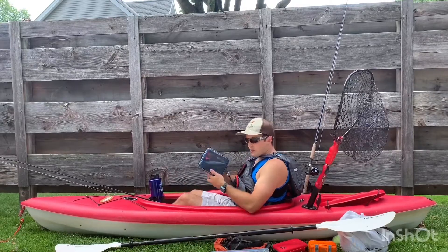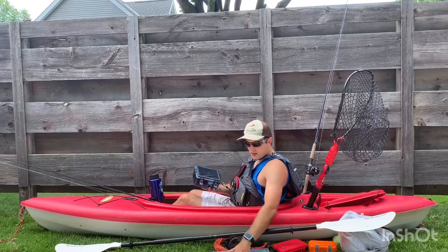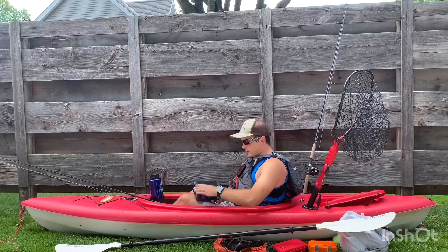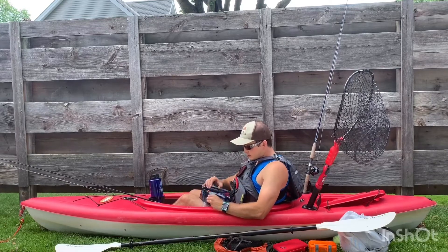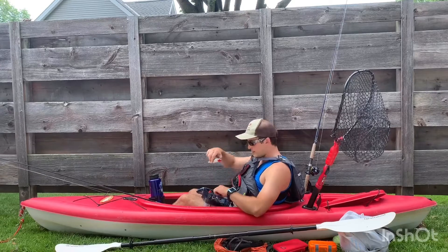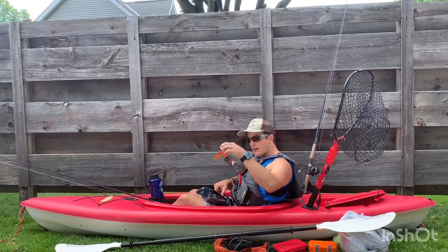I also keep a musky bait box for the bigger musky baits that don't fit in a 3,600 or 3,700 tray. It's just a dry box. That way I can keep some bigger musky baits in there — some bigger spinners and topwater baits. This is the clack lure.